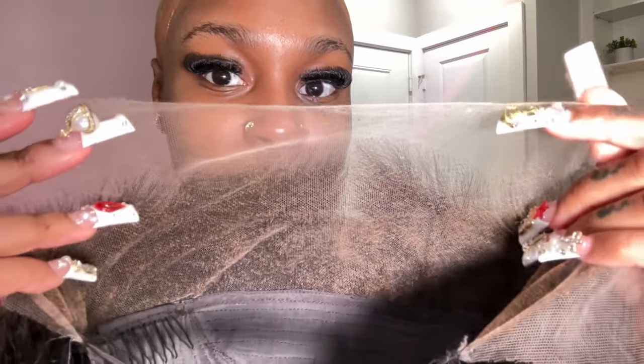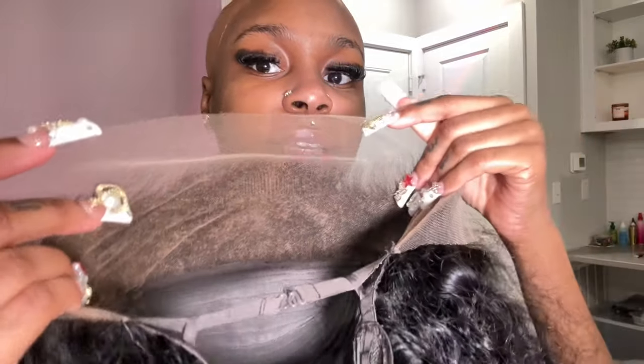For my bald cap I'm going back and forth between two shades in the Ruby Kisses cream foundation palette — shade RD15 — and pressing that into my cap and onto my skin for a super seamless look. I'm pressing it in where the lace could possibly show. Since I wasn't sure if I wanted a middle or side part, I'm putting makeup in both parts. You can see how thin the knots are, how bleached they are, and the plucking.